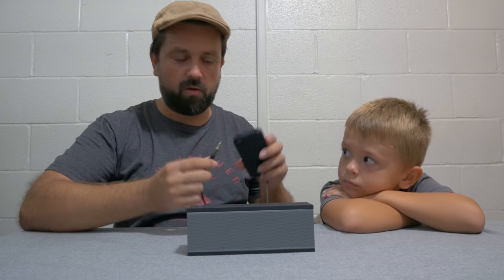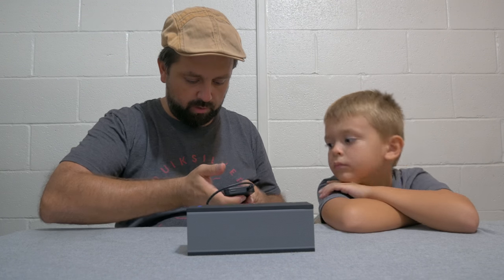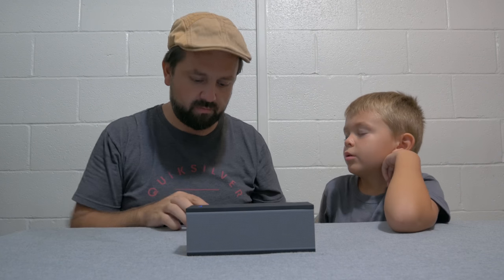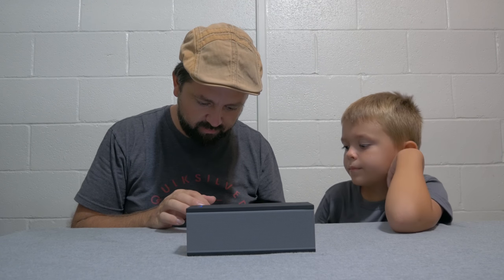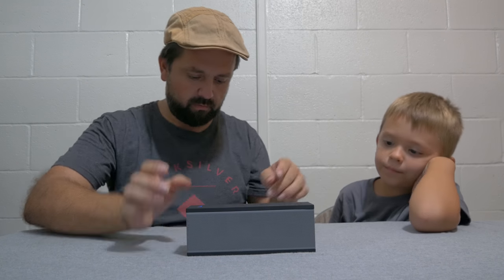Alright, let's power this baby up and I can show you guys. We're going to use this old iPhone — it's actually not super old. It's playing — check it out, it's playing!